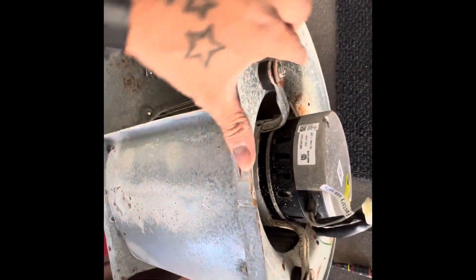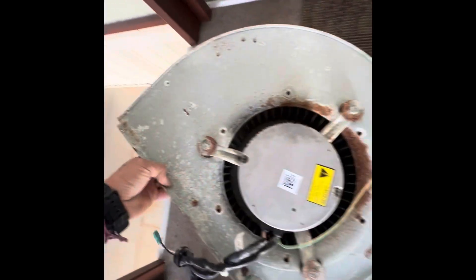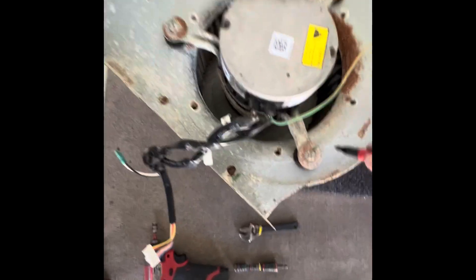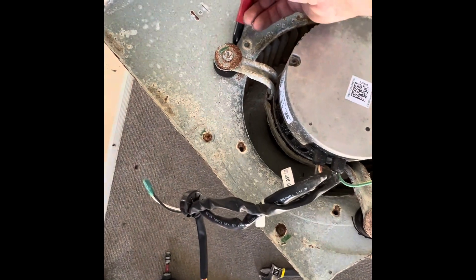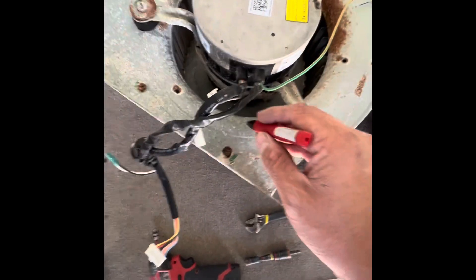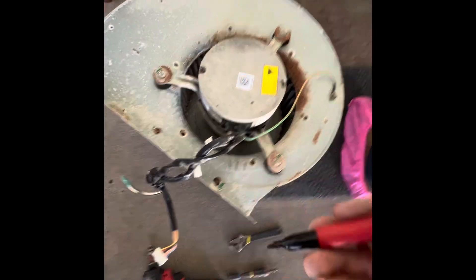And then you're going to loosen these three on the back side. What I like to do is mark everything, so I'll mark that this one was here. And then where the wires are kind of pointing towards, I usually just go like that, so I know that's where they're going.